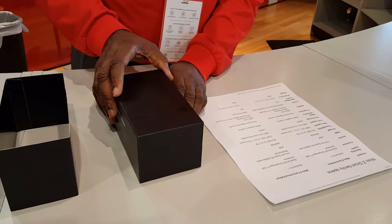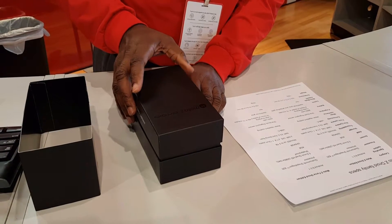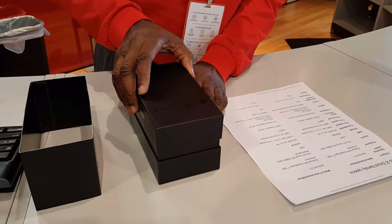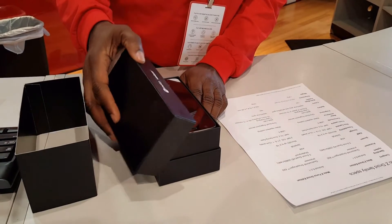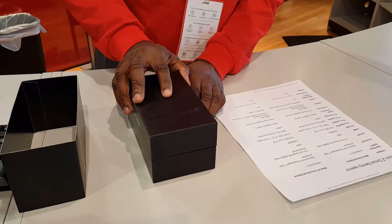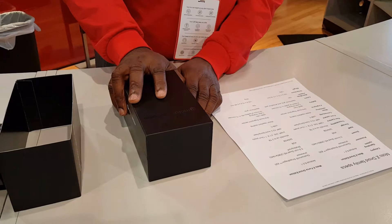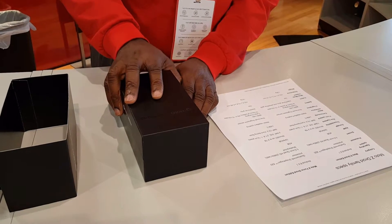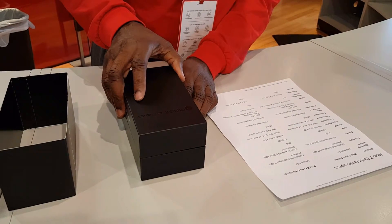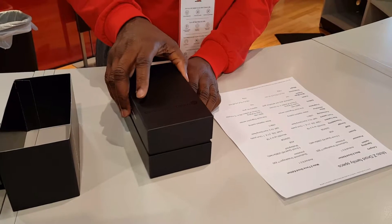The battery size is 2,600 milliamp-hours for the Moto Z, and the Moto Z Force has a 3,500 milliamp-hour battery. The smaller unit offers 8 hours of battery power in 15 minutes of charging, while the Force version supports turbo charging for 15 hours of battery life in just 15 minutes.